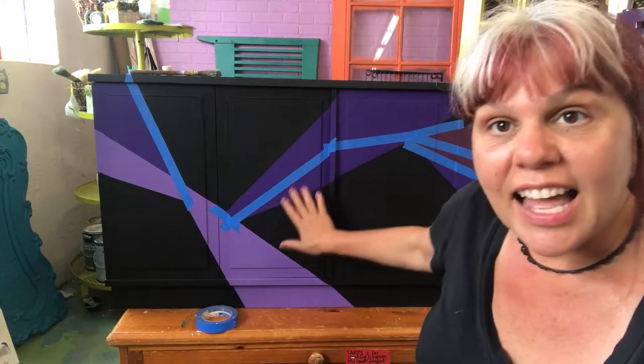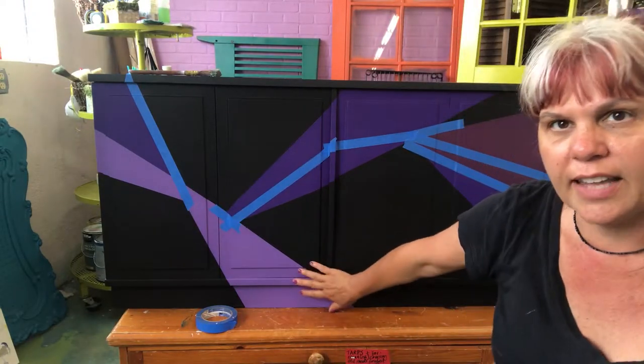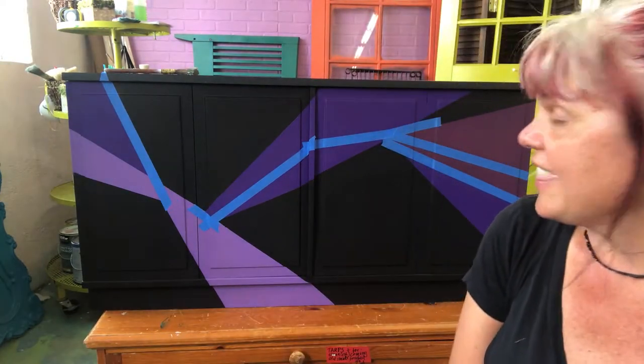We've got these lines and now I'm gonna add another little element. We added a few different colors — we've got the purple, we've got a lighter purple, more of a mulberry color. But this client has asked for metallic gold leaf. I think this is really gonna take it to the next level and I want to show you how I'm gonna do it.